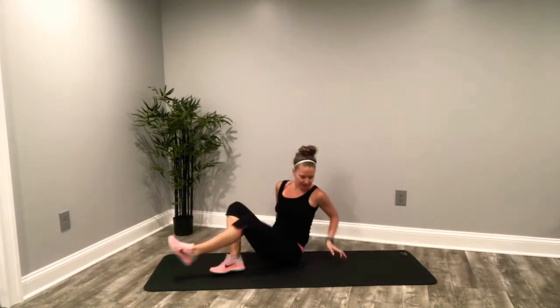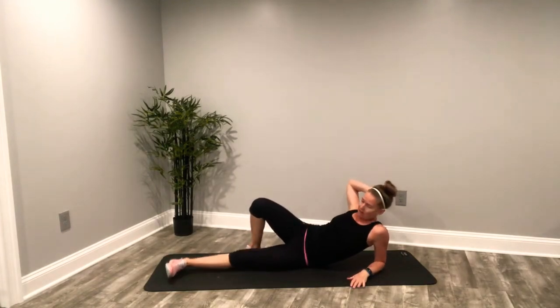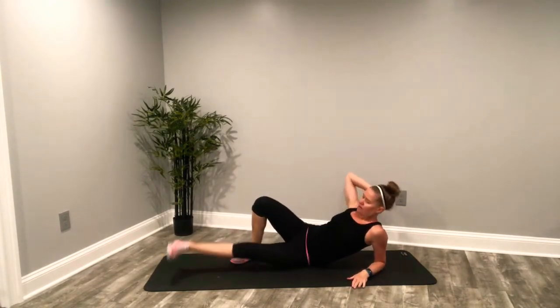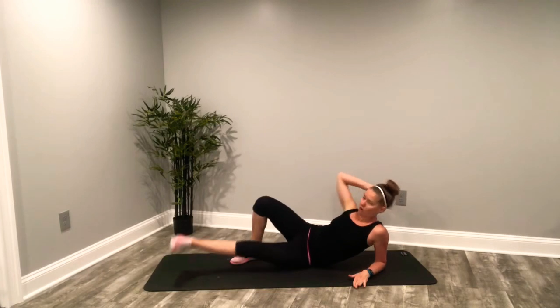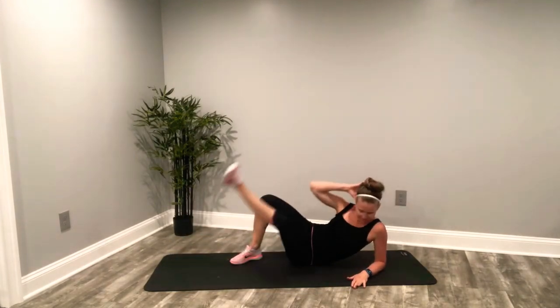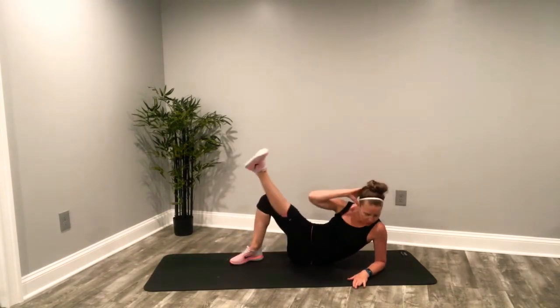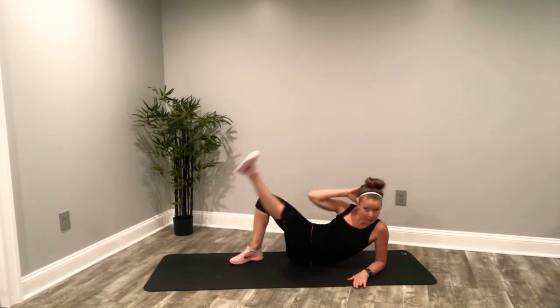Over to the left side. Here we go — onto the left elbow. Flex that foot. Right hand behind the head. Lift and cross. Toes forward, knees forward. You're lifting up that leg as high as you can. Chest is up — we're crossing from that elbow. Keep it going. Keep it clean.